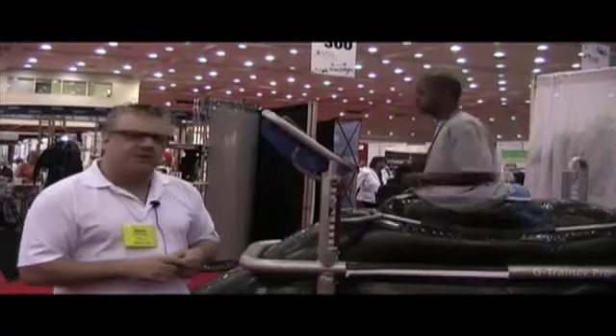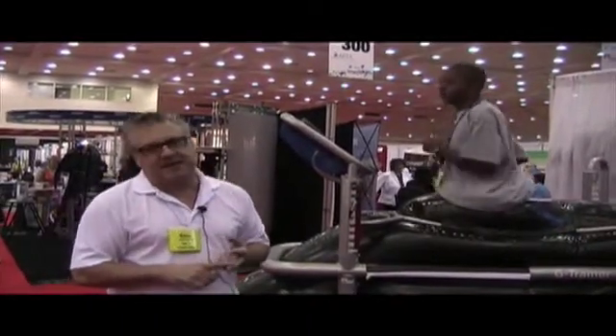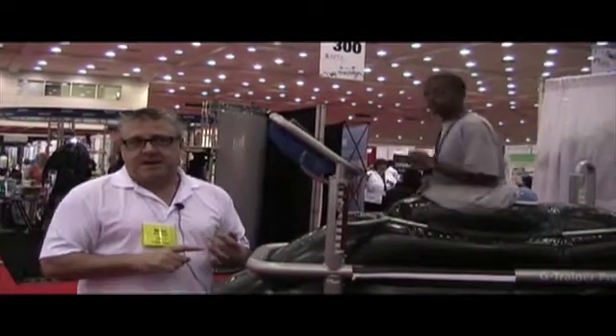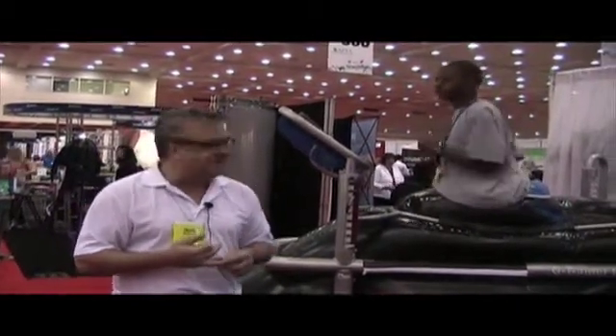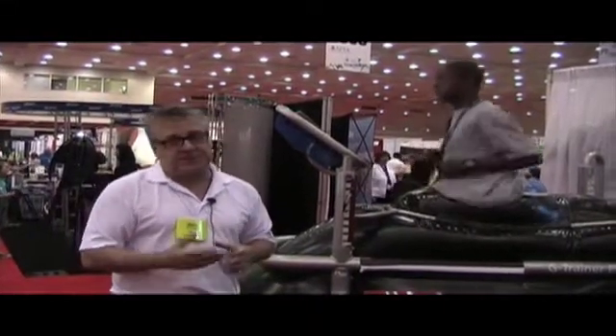We have about 140 — I believe 150 — units out in the field, everywhere from medical centers and rehab facilities to the military, both for rehabilitation and performance. I believe we have about 15 NBA teams, 3 NFL teams, and a number of pro soccer teams that have the unit, using it not only for rehabilitation but also for sports performance.